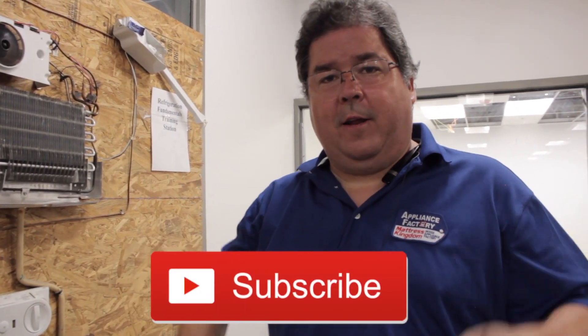That's how a fridge works. Please tune in next week for some more wonderful information, and don't forget to subscribe to this YouTube channel. Have a wonderful week.